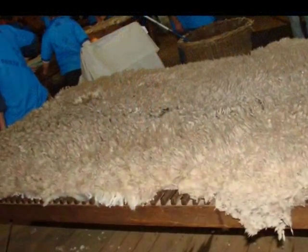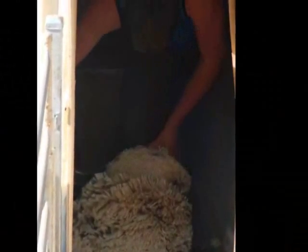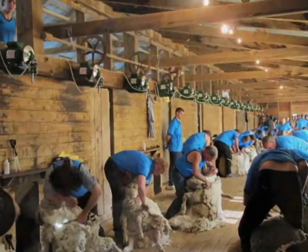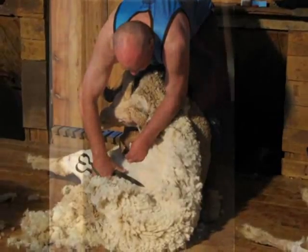Is blade shearing a dying art form, or will it always live because it gets used on stud rams? I think it'll always live — there's a reason why you do it. You leave about three-quarters of an inch of wool all over the sheep and the blades cut it very cleanly, a lot more cleanly than machines.